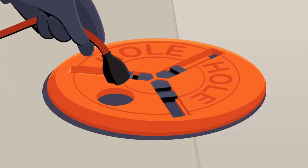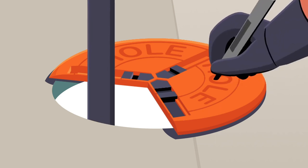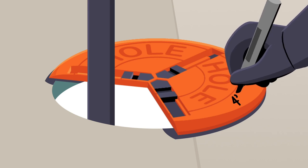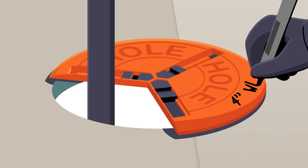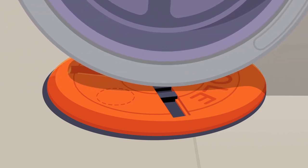You have a punch hole to allow for extension cords to pass through, and even a breakaway piece to go around a pipe or conduit. The cover is already marked 'hole,' and there's space to indicate what the hole is for before moving on to the next one. Water-resistant stripping keeps rain and water out, and it's durable enough to handle the load of a work site.